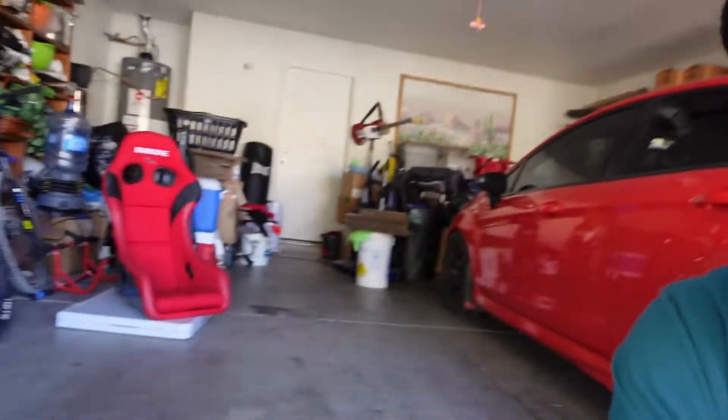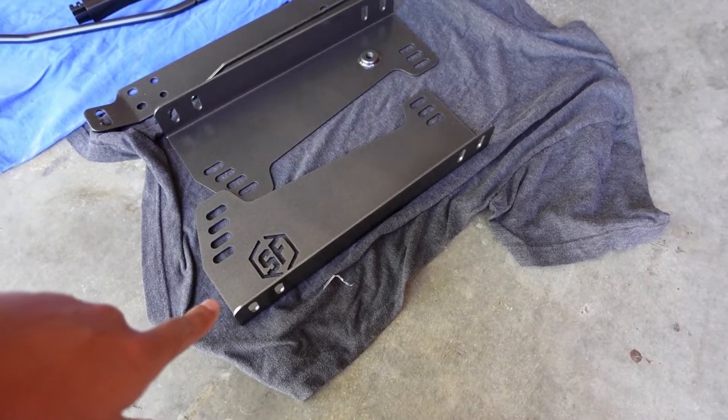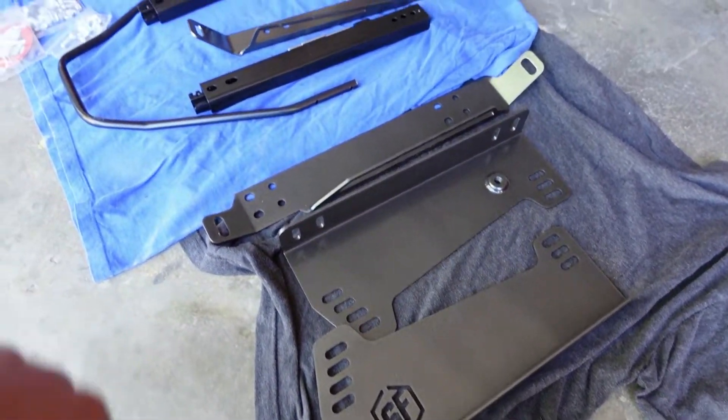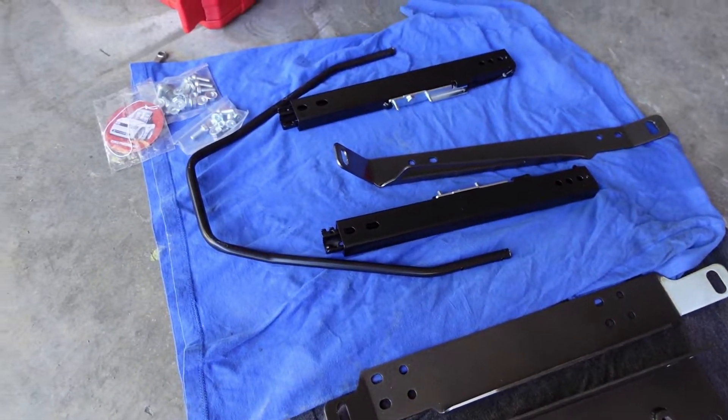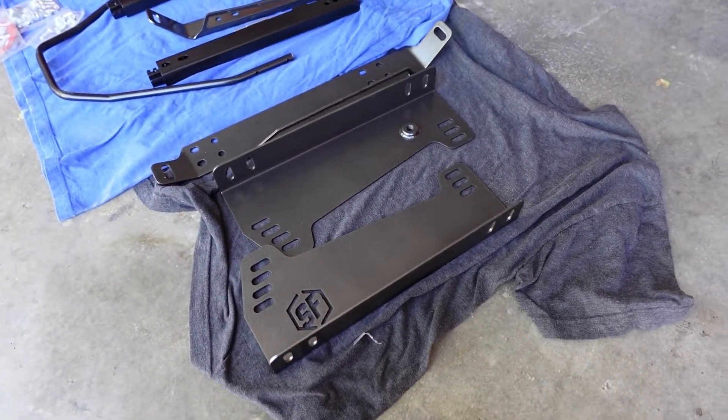Welcome back to another YouTube video. Today we're actually going to be installing our bride seats. I do have the Street Faction side mounts here for the bride seat. I've never put one of these together but let's go ahead and see how it goes.